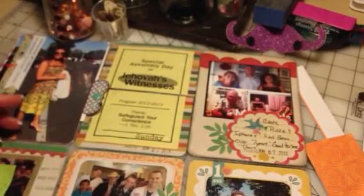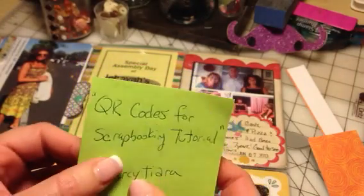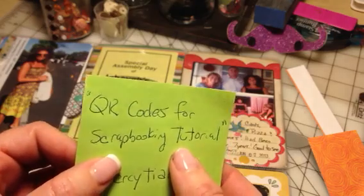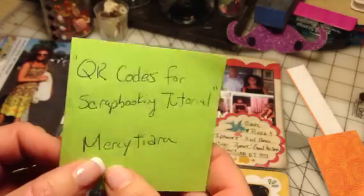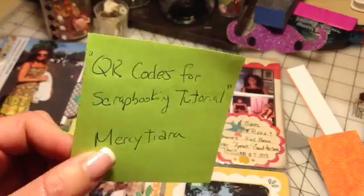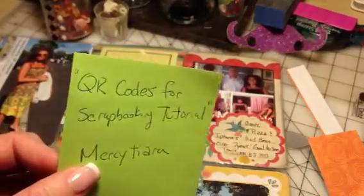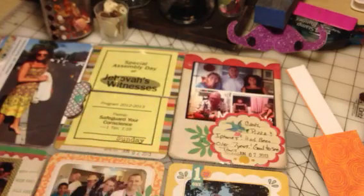The easiest way to learn how to do QR codes is to go to this tutorial — QR codes for scrapbooking tutorial by Mercy Tierra. This is what I keep hanging at my desk. If you want to pause and write it down: the video is called QR codes for scrapbooking tutorial and her channel is Mercy Tierra. She has the easiest way to do your QR codes. I'm not going to redo everything she did — you can just go there. Go check out her channel. She's awesome.